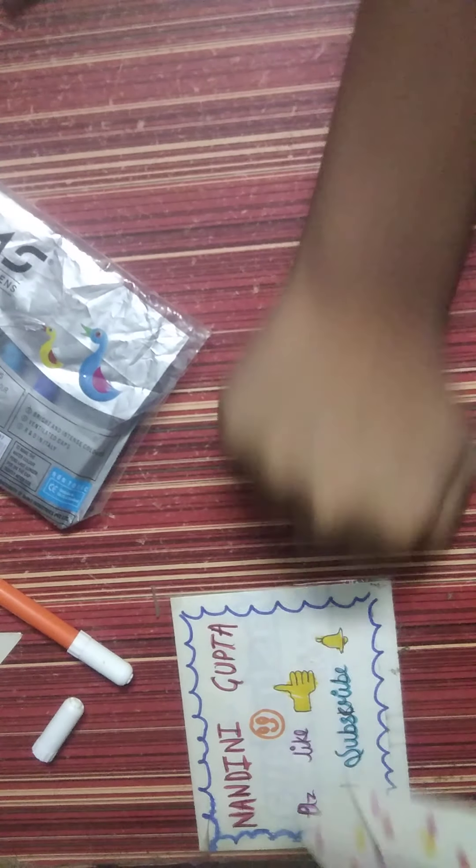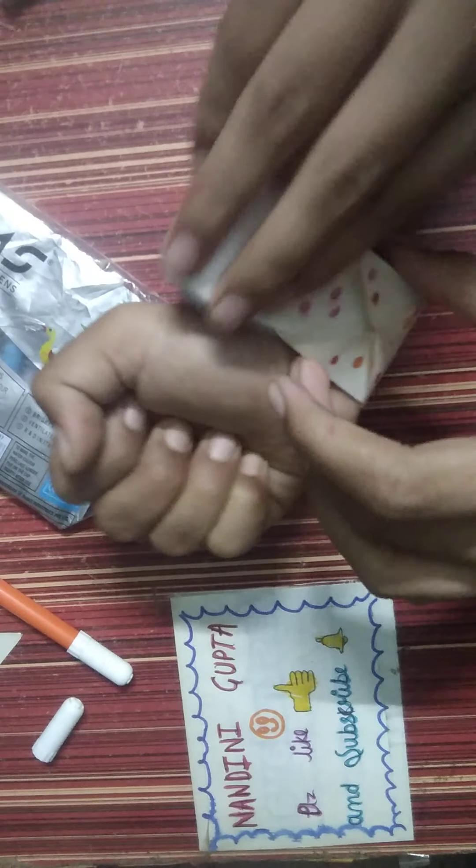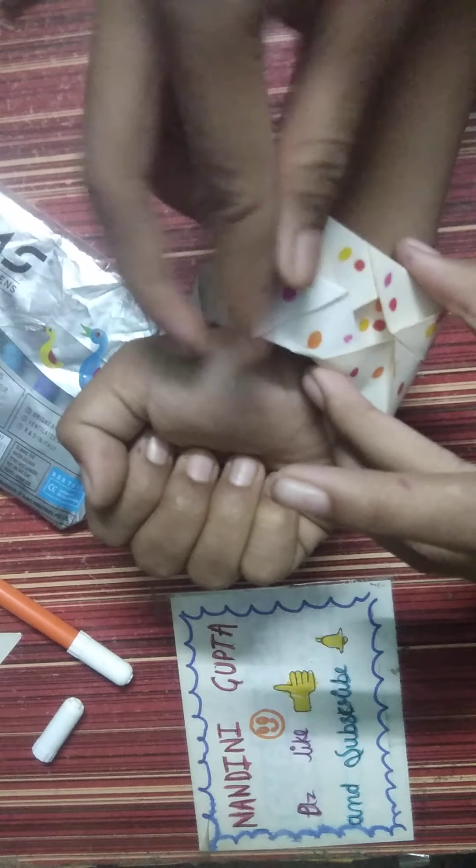Then the watch is ready. Now let's see how to wear it — the shorter part goes on top of the longer part.